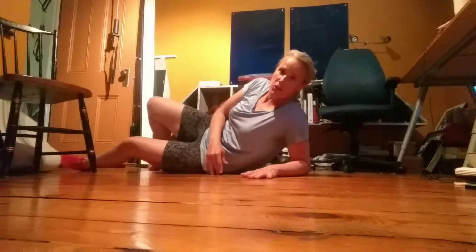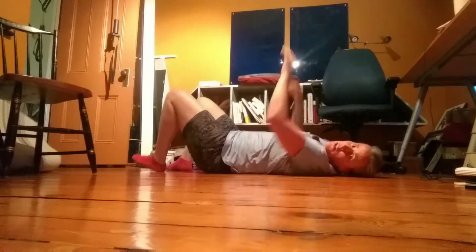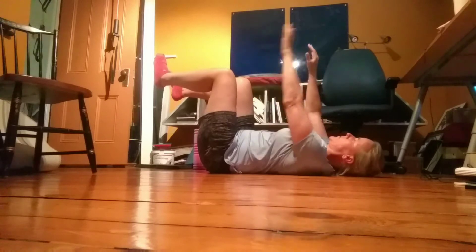Hi, I'm also from CustomStrength, and I'm going to show you a dead bug variation we like to use. So you're going to start in the dead bug position. Most important thing: keep your back flat, hands above your shoulders, knees above your hips.